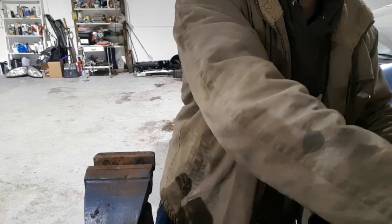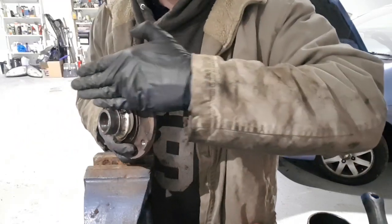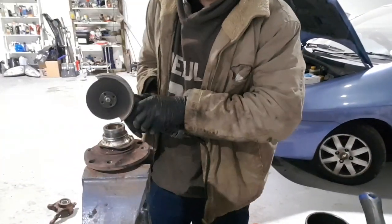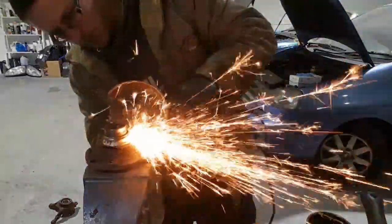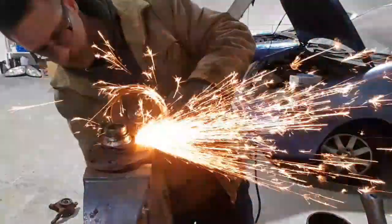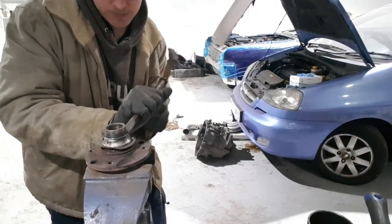Now we need to get our Cav bearings sorted — we need to get this inner race off here. What I normally do is get the grinder and put a diagonal slit straight across there. Obviously it takes the pressure off and then it just normally pops straight off.